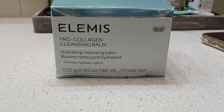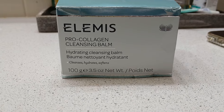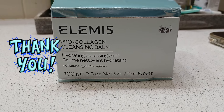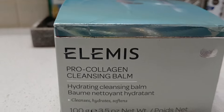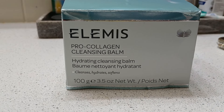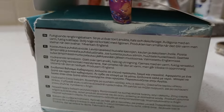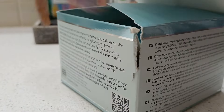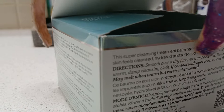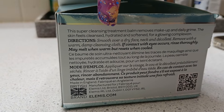Hey guys, get unready with me. I received this product complimentary from Elemis and from Skeepers, also known as the Octoly family. This product is infused with elderberry oil as well as starflower oil. The instructions say to smooth it over your face and neck and remove it with a warm damp cleansing cloth. If contact with eyes occurs, rinse thoroughly.